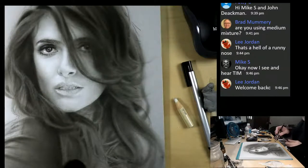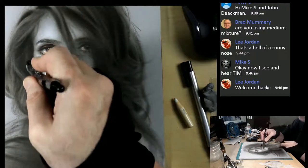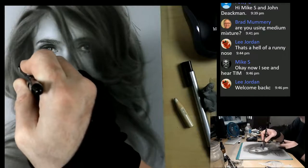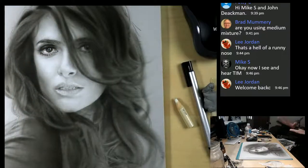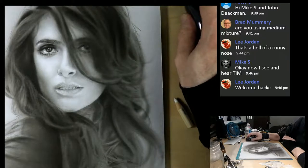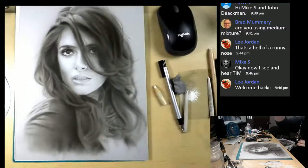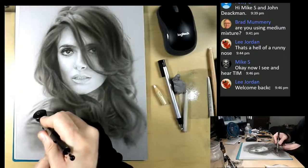Oh great Mike, that's good - so glad you're back sir. So now I have the medium mixture in the airbrush and what we can do is start working on some things like her shirt right now with the medium mixture.